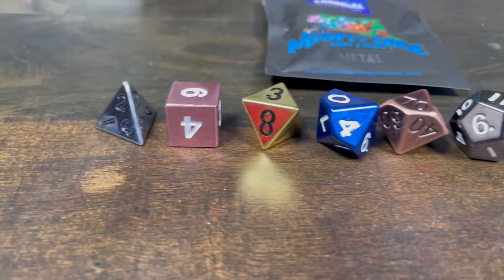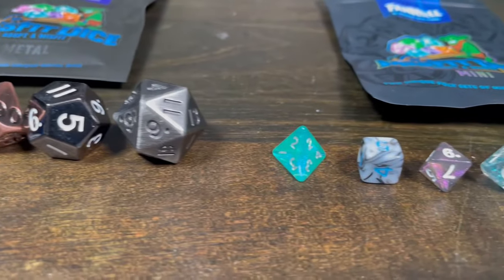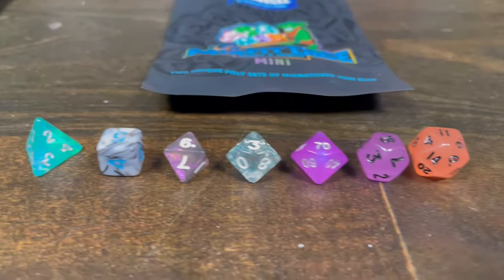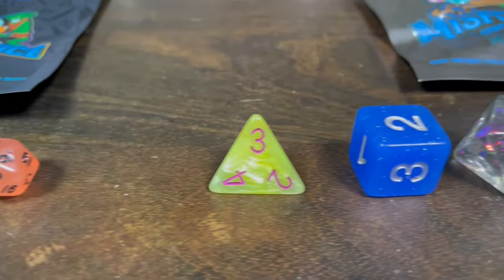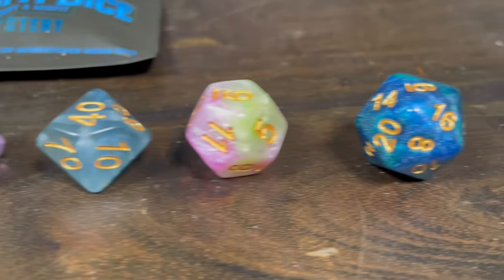Hey guys, welcome back to another Unfiltered Gamer product review. Today we are reviewing Metallic Dice Games and Fan Roll. Metallic Dice Games is a designer of custom dice. You can choose between their large variety of different types of dice on the site, including different types of resin dice, liquid core, metal, and even something like a silicone rubber type set.